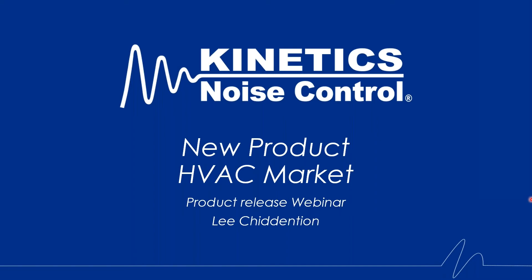Good afternoon everyone. Welcome to today's webinar. For those of you that don't know me, I'm Lee Chudenshin. I am the Director of Sales for the HVAC market at Kinetics Noise Control. I cover the U.S. and Canada, and our product focus is vibration isolation, wind and seismic restraint. We're going to make this a short and sweet presentation. If you have any questions throughout, please put them in the chat box and I'll address those before I sign off at the end.